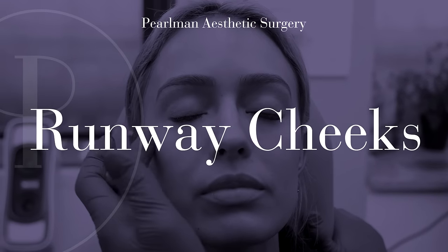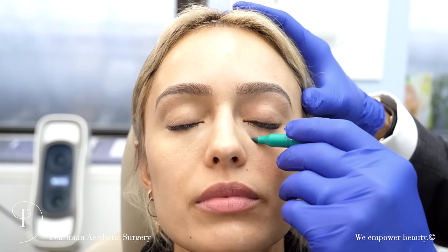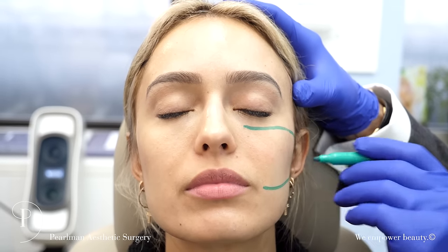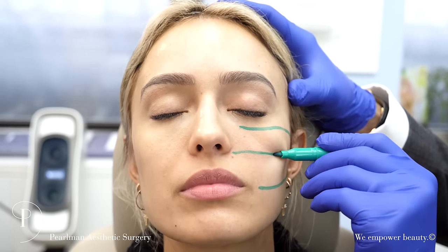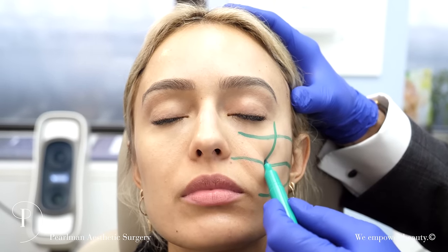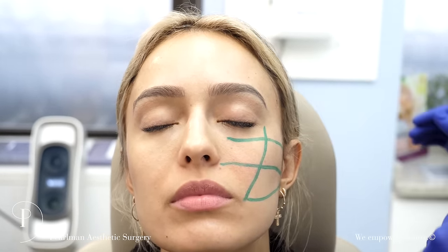This patient is looking to have more highlights in the cheek area — what we call runway cheeks. I'm going to make the de Mayo modification of Hinderer's lines, going in for the tragus, coming to the tragus, and a vertical drop from the eye to the corner of the mouth.